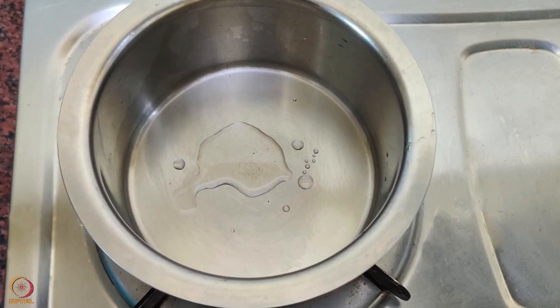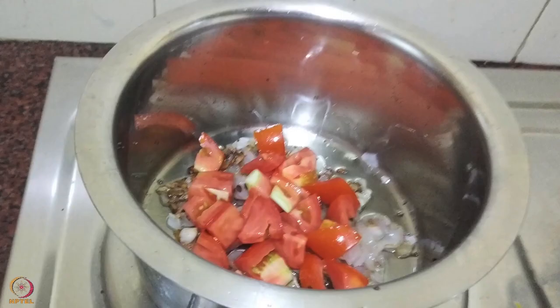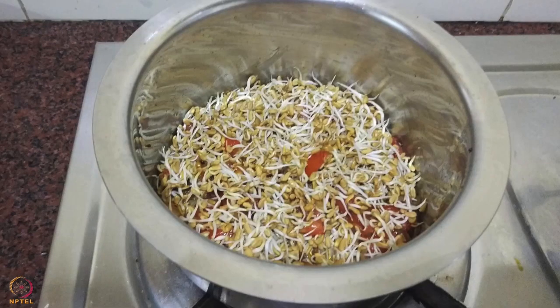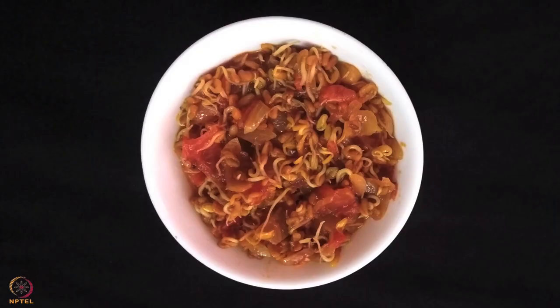To make the recipe, heat some oil in a pan, add mustard and cumin seeds and let them splutter. Add onion and fry till it changes color. Now add the tomatoes and cook till they turn soft. Next, add the spices and cook for 2 minutes. Add fenugreek sprouts and 2 tablespoons water. Mix well, cover and cook for 6 to 8 minutes. Turn off the heat and add lemon juice. The sprouted fenugreek seeds curry is ready.